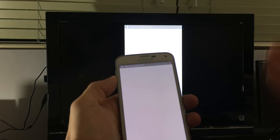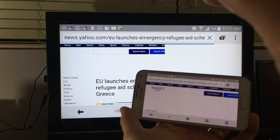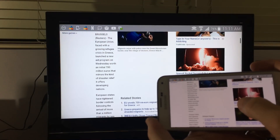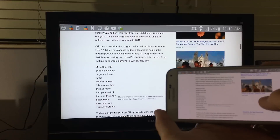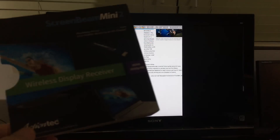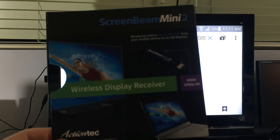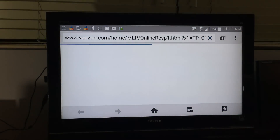Of course you can also browse the internet, go through your Facebook, Instagram — everything you do on your phone is going to be mirrored onto your TV or any monitor with an HDMI connection. If you have any questions, comment below. This device is the Screen Beam Mini 2 — I'll put the link below where I got it. That's pretty much it, thanks guys, bye.